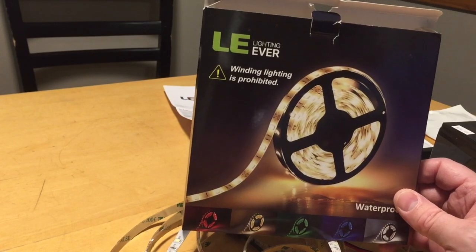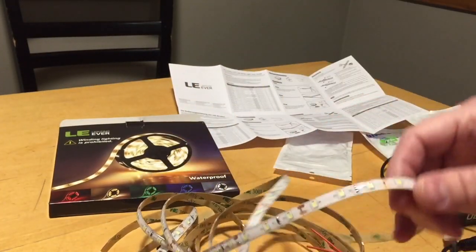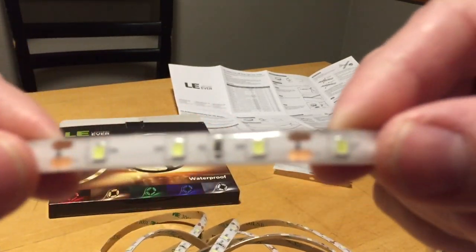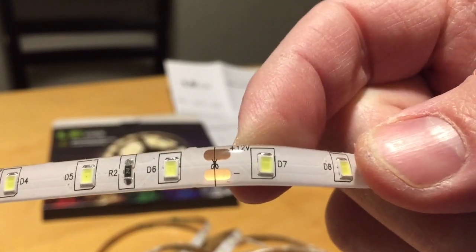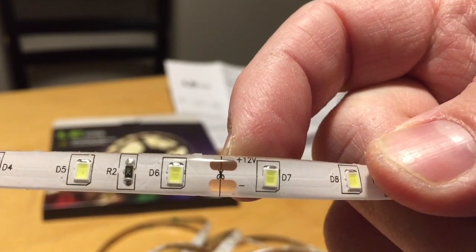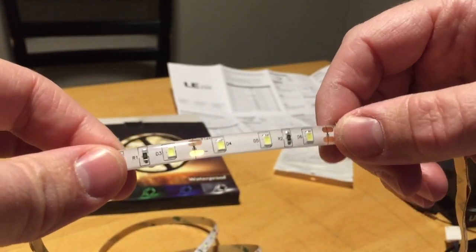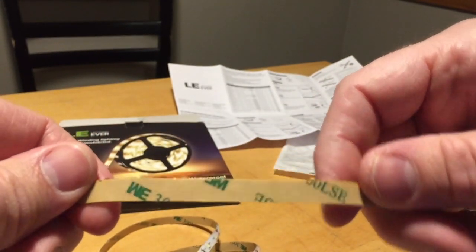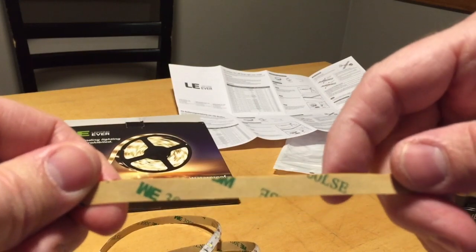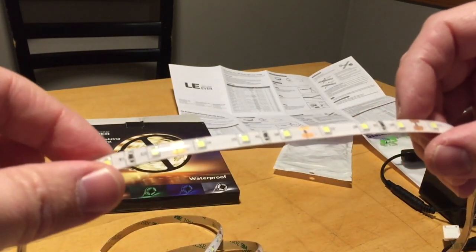I'm gonna cut my LED strip lighting so I can solder them. Every couple inches you can see there is a little scissor mark where you cut right on the line, so you can solder to one of the sides of the copper strips. There's some sticky tape on the back so you can peel this off and stick it to the cross beams, and if you want you can zip tie and tape them up for extra security.